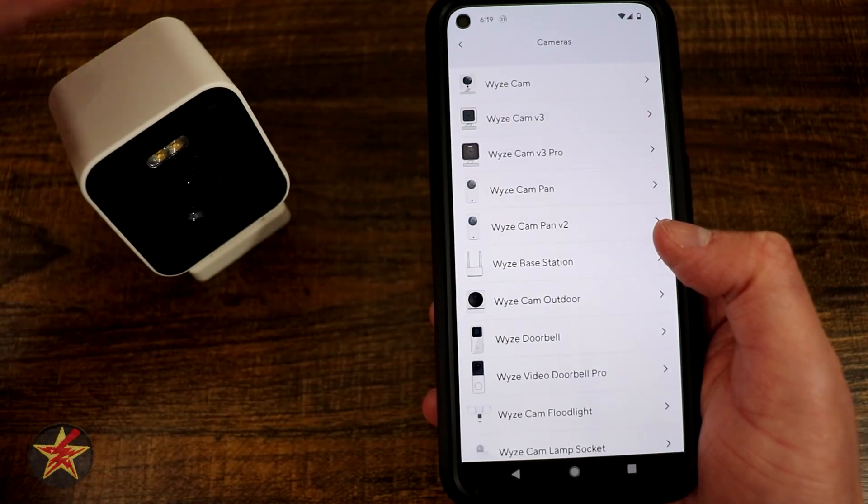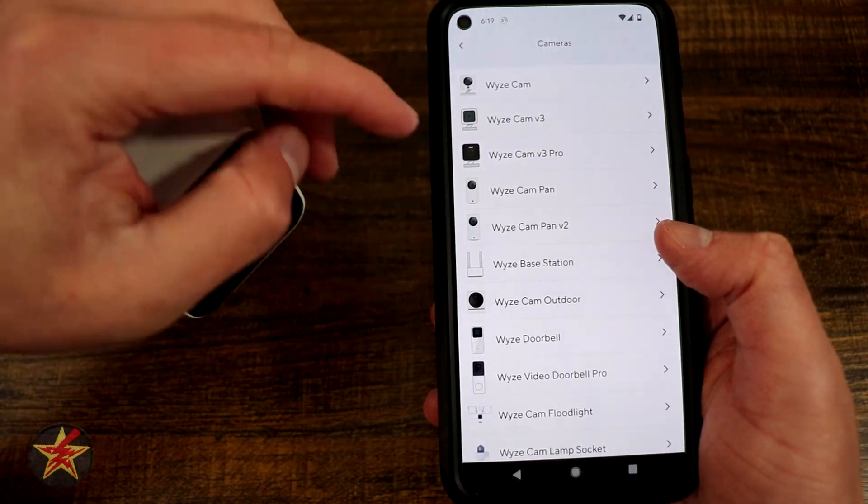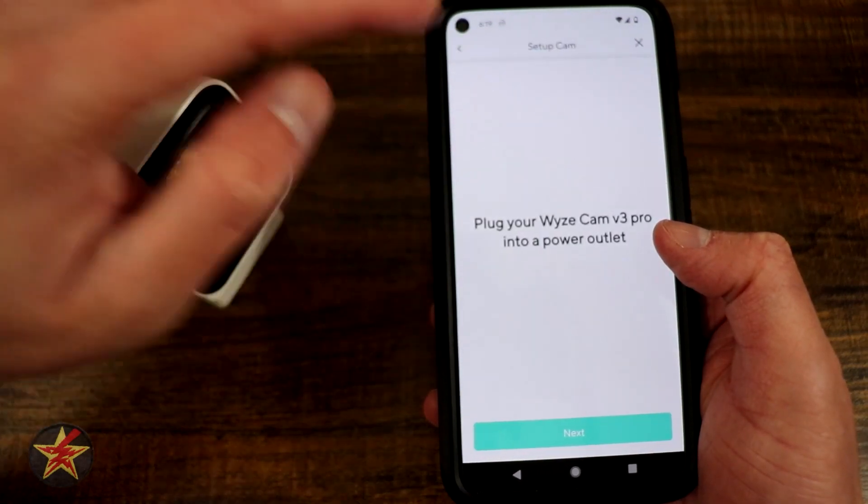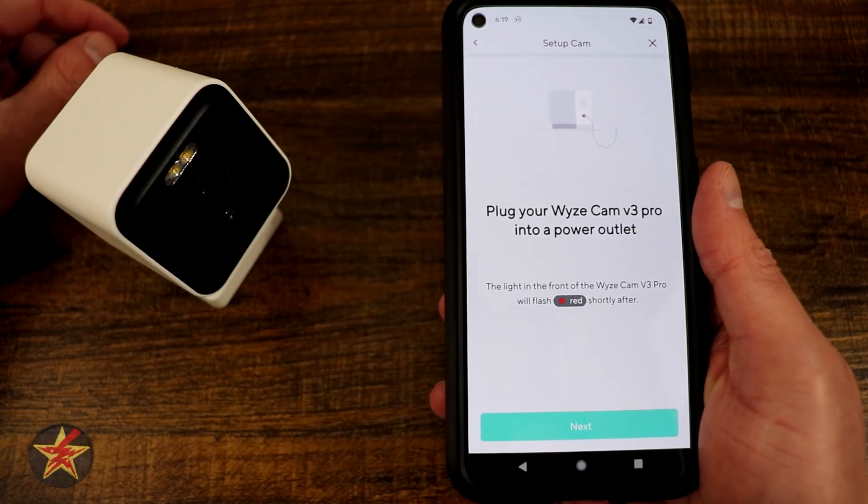We're going to select cameras because this is a camera. Here we have the Wyze Cam version 3 Pro. I will select that, and now it is indicating that we should plug in.